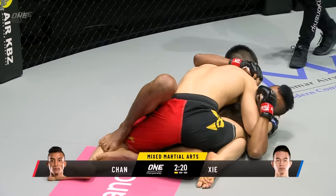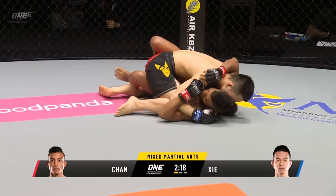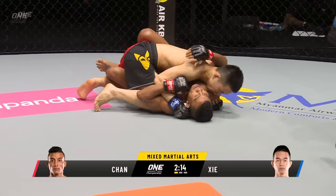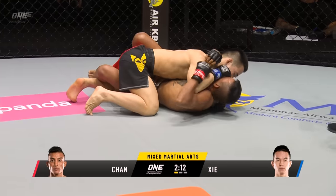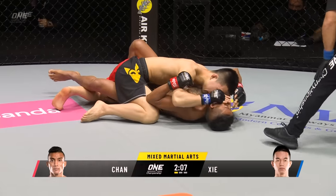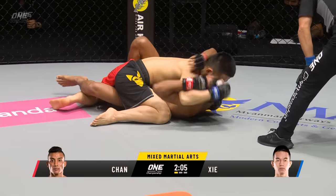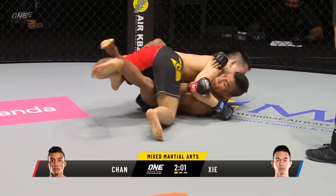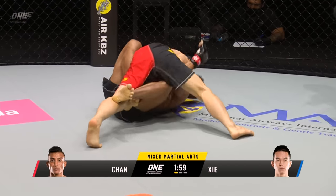Three fives in mixed martial arts, flyweight division. This is where Sia Wei has done a lot of damage, especially in One Hero Series — we saw him get on top, get in this half guard position, and just do so much damage in ground and pound. Sia Wei has his hand on Chan Rotana's face, and Rotana is complaining that the fingers are in his mouth, which he didn't like.